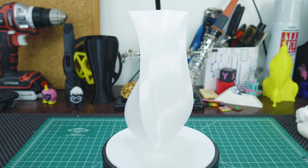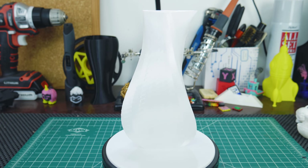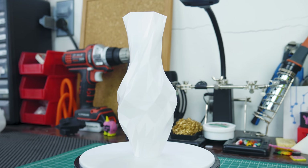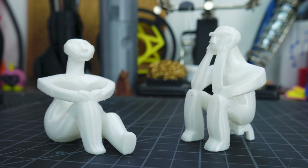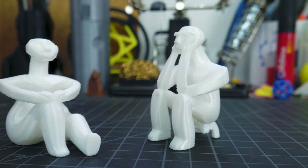First I printed this vase, which looks amazing with this filament. Light bounces off it in such a cool way. I also noticed that even single perimeter adhesion is very good — I flexed the vase and it did not snap. I loved the looks of the vase so much that I went ahead and printed another vase, which also came out looking great. Then I printed some neolithic sculptures I found on Thingiverse. These had some stringing, but nothing a heat gun couldn't fix.